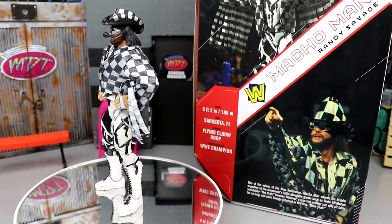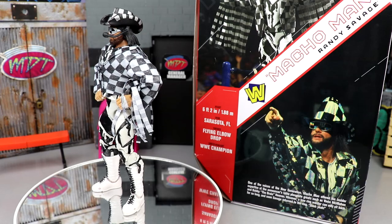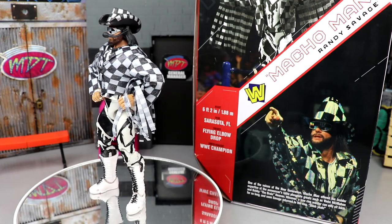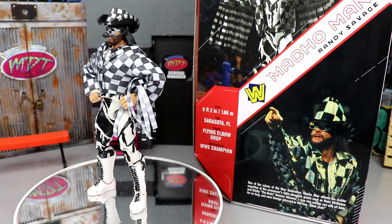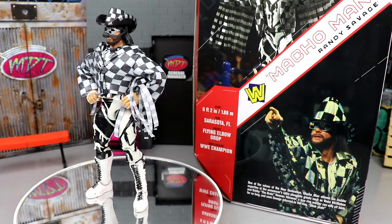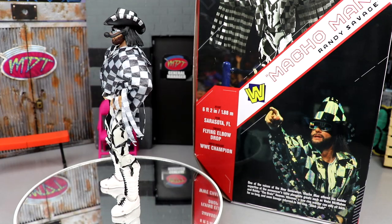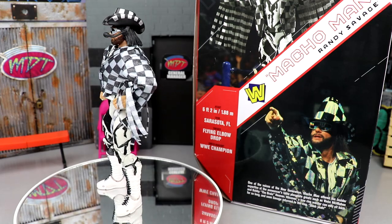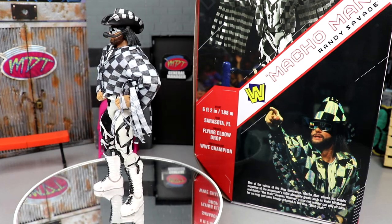Here is Macho Man out of his packaging, spinning around, and he looks pretty dang good. There are some things I don't care for, but I like it. You get a lot of stuff with this. For the price point we paid — around $250 for everything in the crowdfunding project — it feels worth it. They really need to drop details on the next crowdfunder soon. Macho Man looks pretty good; we'll run through accessories first, then dive into the figure itself and do some comparisons.